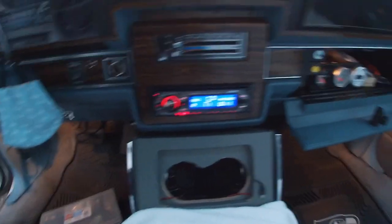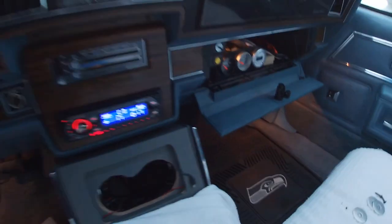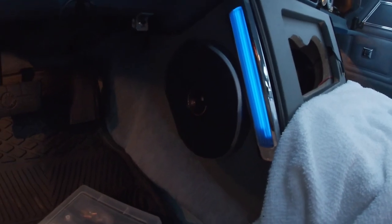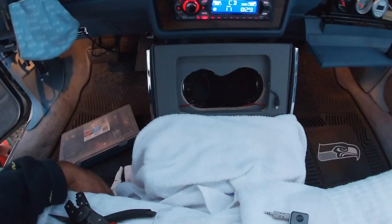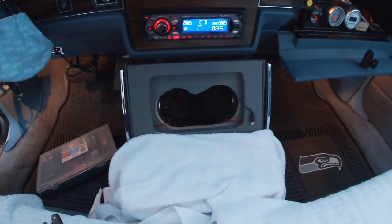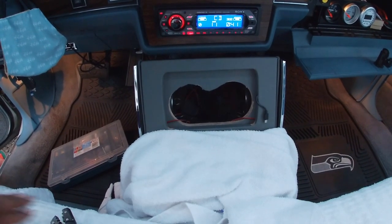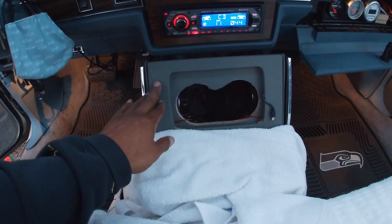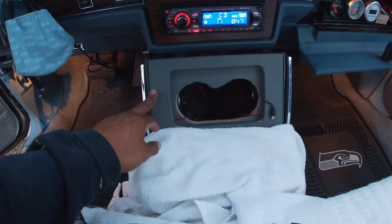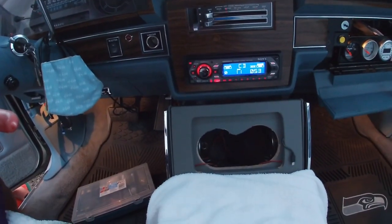If you guys haven't seen the inside — I got all my gauges hidden in there so it looks totally OG besides the console. I got my opera lights if you guys have never seen those. I have a tablet that sits right there. At some point I'm going to have this redone — I'd like it to have a little more clean look. I went with gray because it's a neutral color and I couldn't find material in this color, so I went with gray instead.